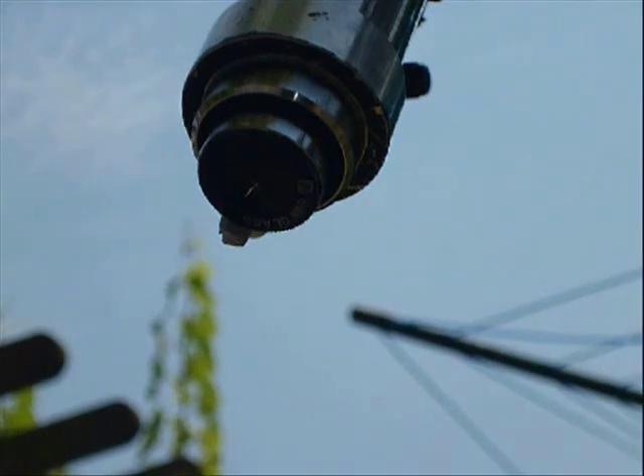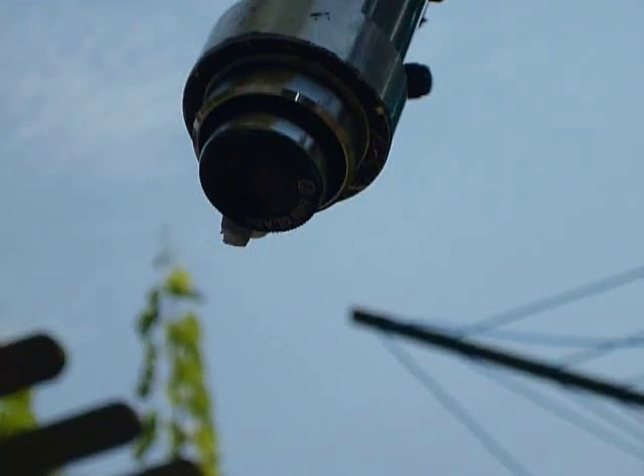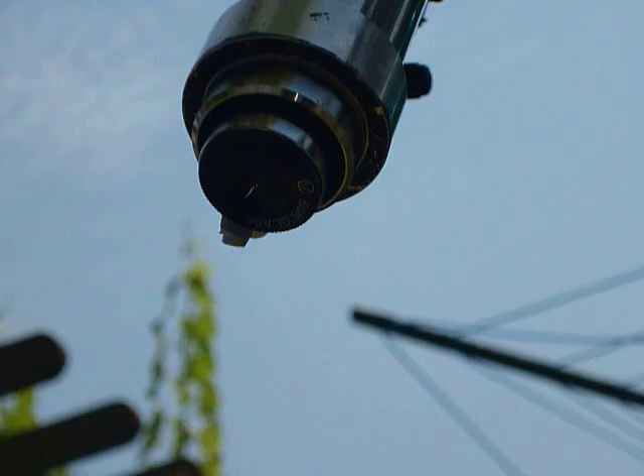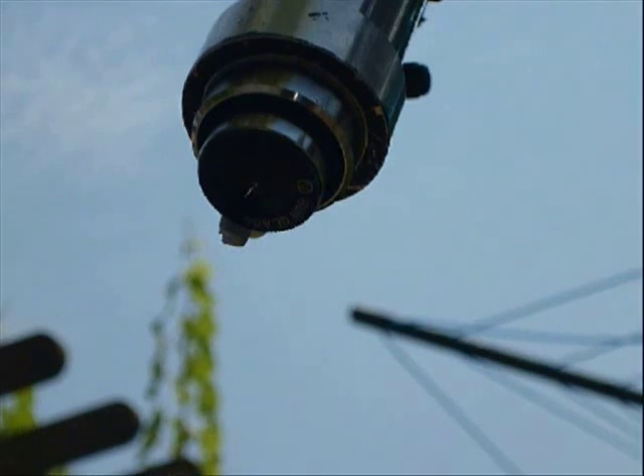Do you notice that little crack of light that appeared? Notice also how the sky is hazy. The sun was about 55 degrees up. This isn't even a full sunny day at midday.